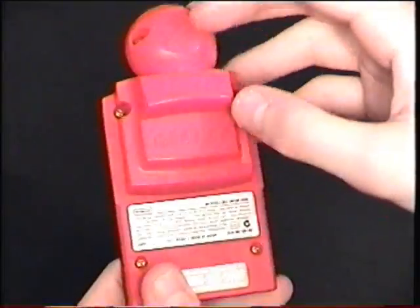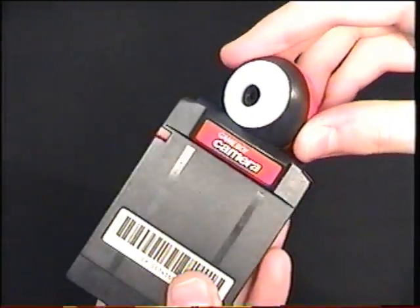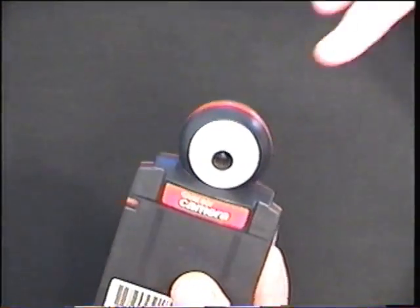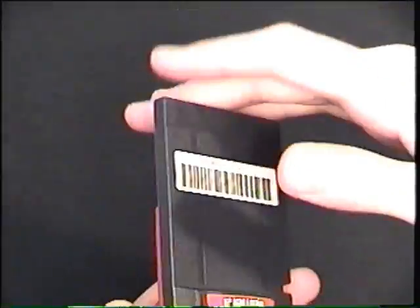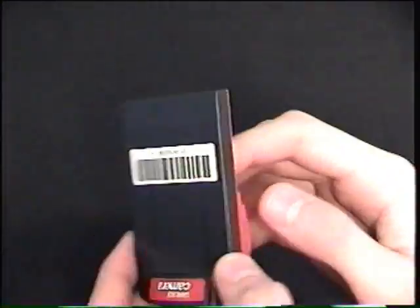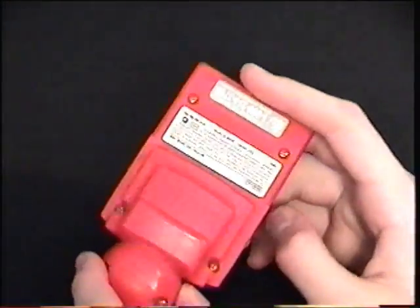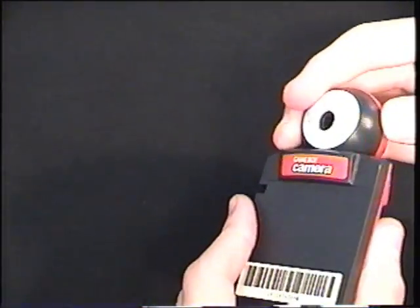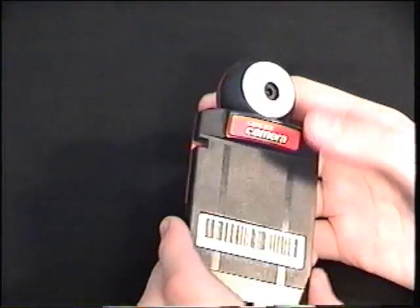Believe it or not, in 1999 this held the record for the world's smallest functional digital camera — the Game Boy Camera. I have the red one, and it is in very nice condition. You can plug this into your Game Boy just like a regular cartridge. It worked with every Game Boy except the SP and Micro — in the SP it would work, but the camera ends up upside down, and in the Micro it doesn't work at all. You plug it right into the cartridge slot, and it had the ability to take 30 pictures in grainy black and white. It was really cool, and there are also games on it.